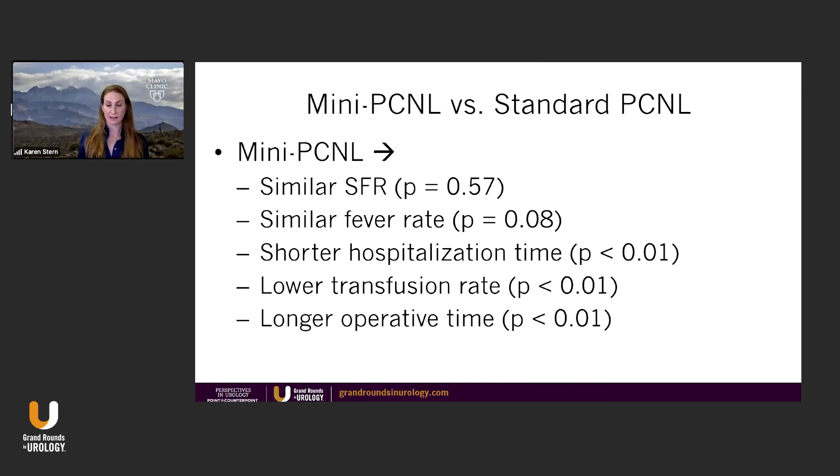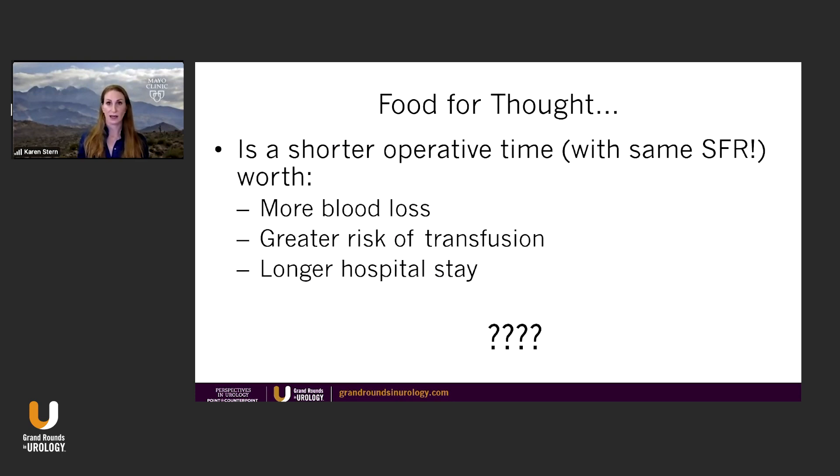Really, the only thing that consistently favors a standard PCNL is operative time. Yes, it is quicker to put in a bigger sheath and grab out big stones. However, is a shorter operative time with the same stone-free rate worth more blood loss, greater risk of transfusion, and a longer hospital stay? I don't think so.